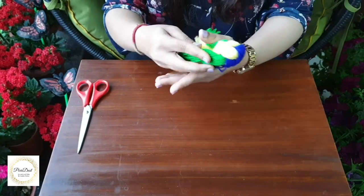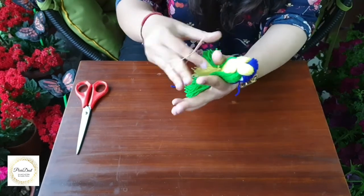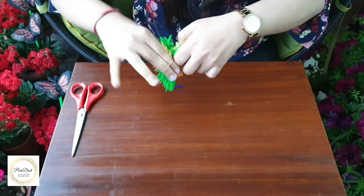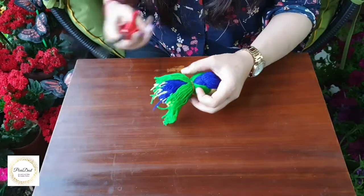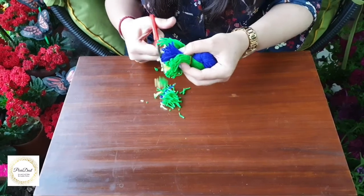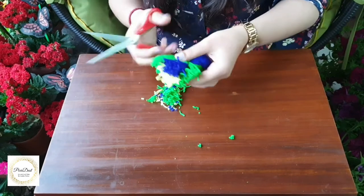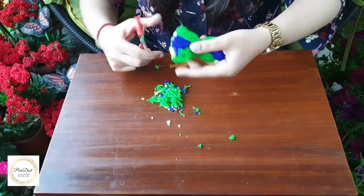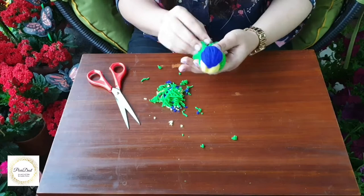Now we'll be tying the green wool together with the other colors, again using a rubber band to secure it. Then we'll be trimming off the ends of the wool groups to level them.